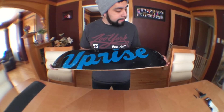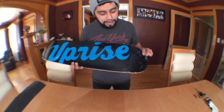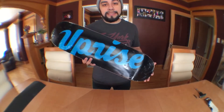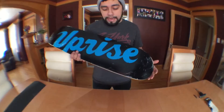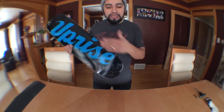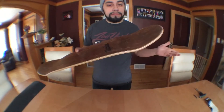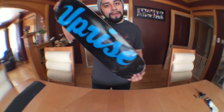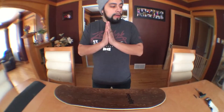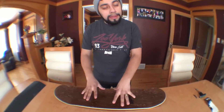My board itself is not in the best shape. I did win it at a game of skate contest in Chicago, and I ended up winning this board and just hanging it up on my wall. Time passed by, so I figured why not skate the board instead of having it as a display. I'll go ahead and show everybody what you need to do to grip this board — or any board.